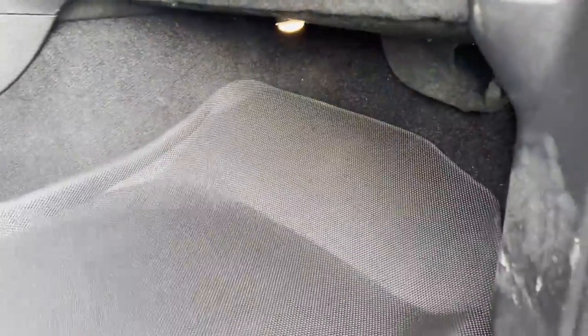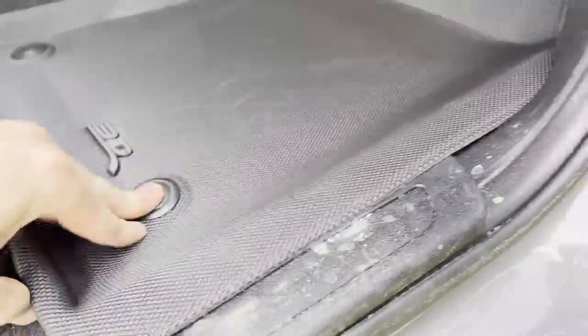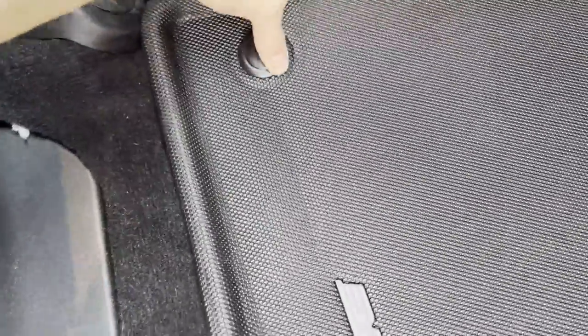We'll go ahead and repeat the same steps on the passenger front. Just like on the driver's side, only it's actually easier because there are no pedals. Line up the tabs, tuck the tag underneath, and there we go — again pretty good fitment with no weird gaps or anything.